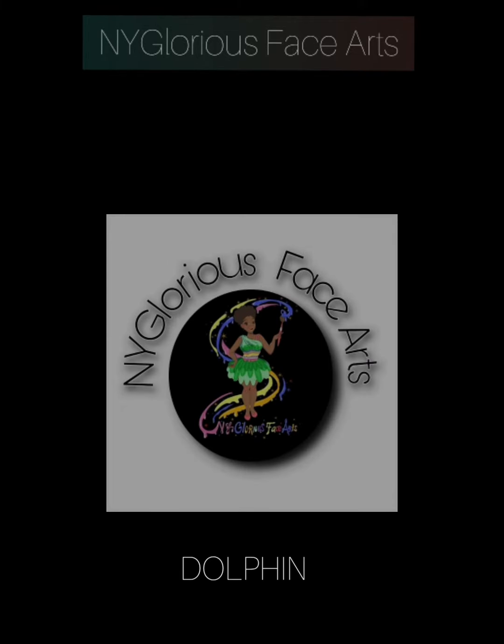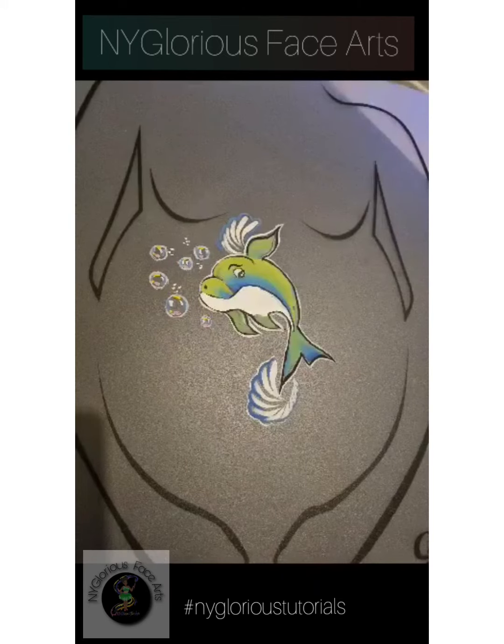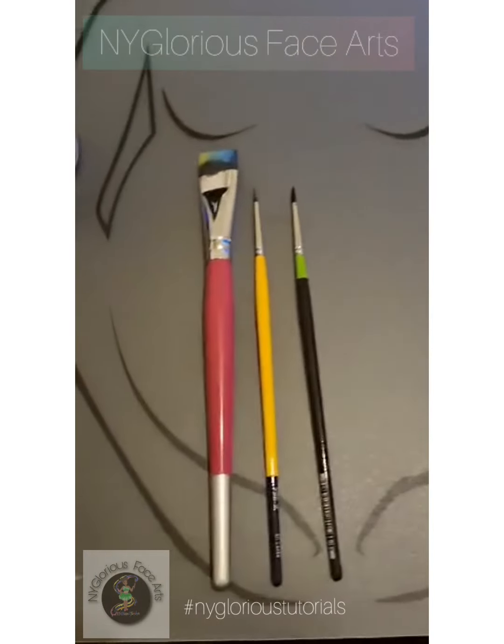Welcome to my glorious tutorial — Dolphin. You're going to need an angled flat brush, a round brush, and a thin pointed brush for lining.